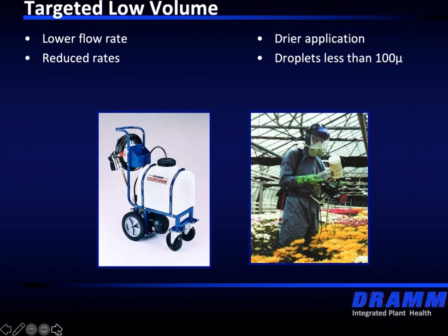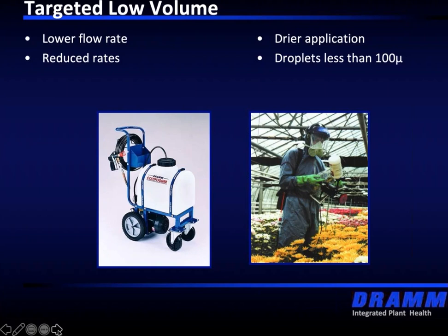The droplet size is also very important with regard to how fast it drops out of the air. A 50-micron droplet will fall from an eight-foot height to the crop in about 15 seconds. A 10-micron droplet may take up to 90 minutes for gravity to pull it down. A 100-micron droplet could be as little as 10 seconds.